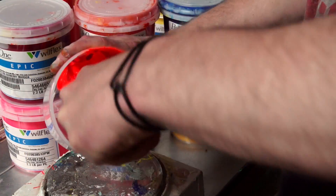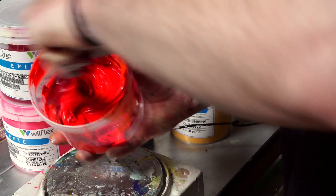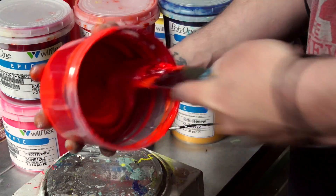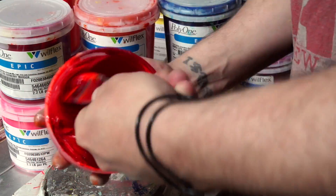Once all your ink is in your container, now it's time for the mixing. I have found it easier to mix using a shorter spatula as it has less flex and allows for better control. Be sure to scrape all the edges and the bottom of the ink container to make sure your ink is mixed completely.